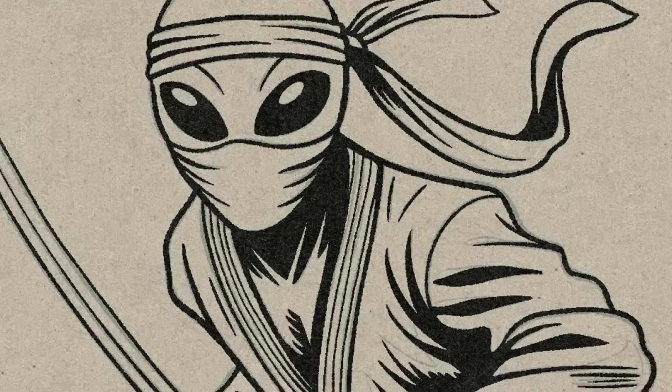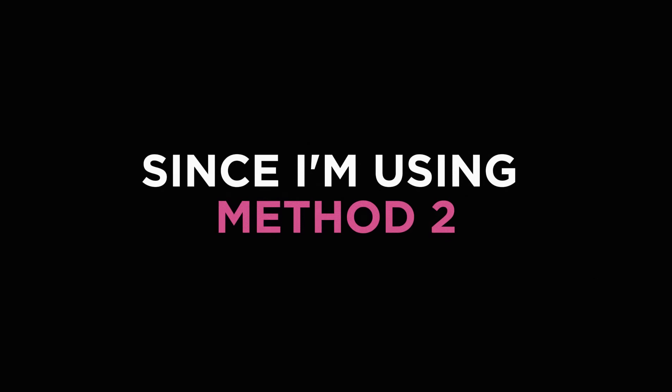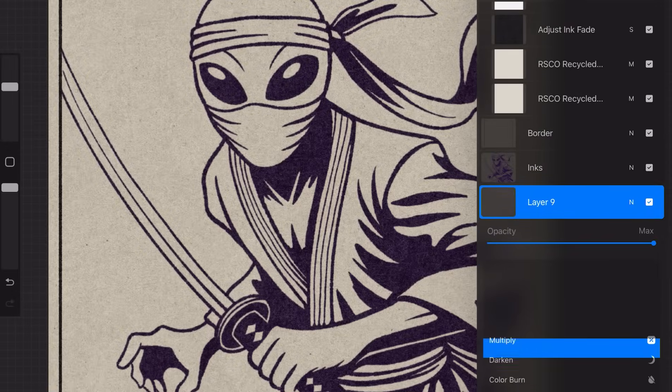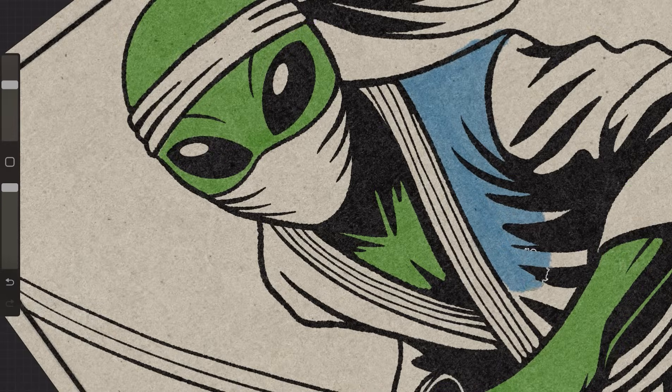Step 2: Sketch and ink. You know the drill — get those lines done. Step 3: Color. Since I'm using Method 2, here's the workflow. First, create a new layer under the inks and set it to multiply. Now pick a color and a brush and start painting. Repeat for each new color.